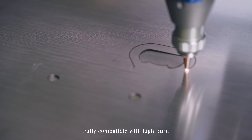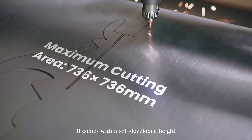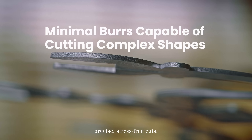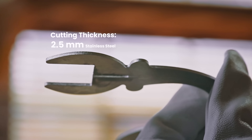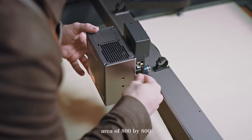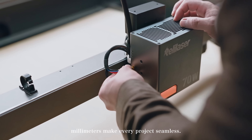Fully compatible with Lightburn, it comes with a self-developed height adjustment module and an auto-sensing Z-axis, delivering precise, stress-free cuts. Smooth-cut edges and a maximum cutting area of 800 by 800 millimeters make every project seamless.